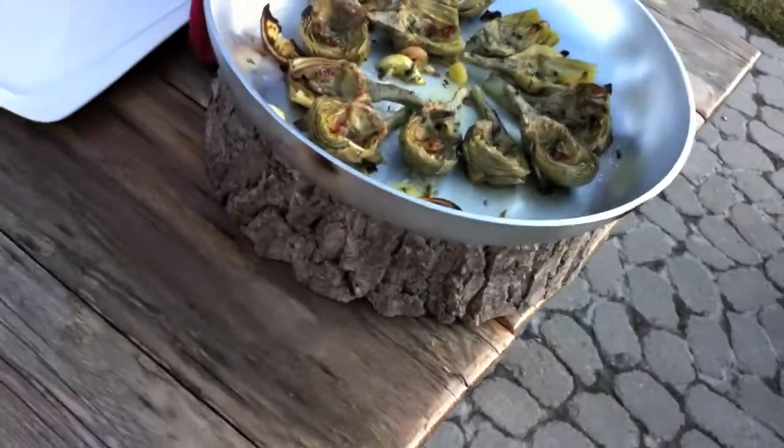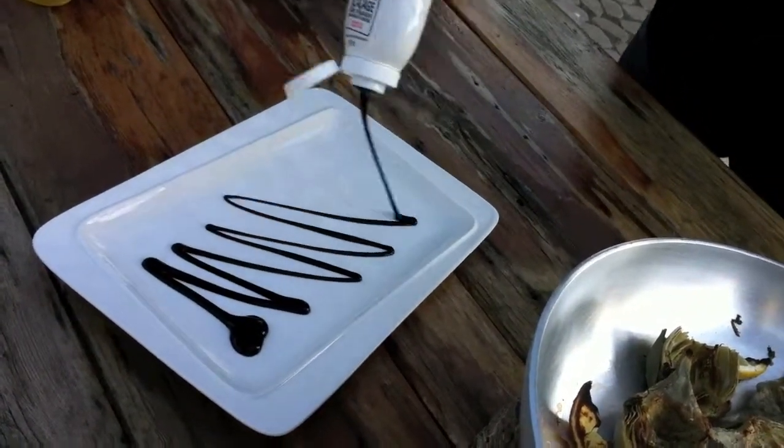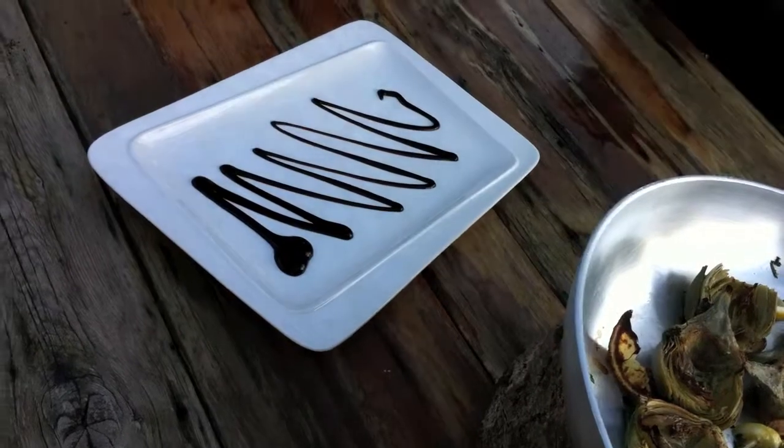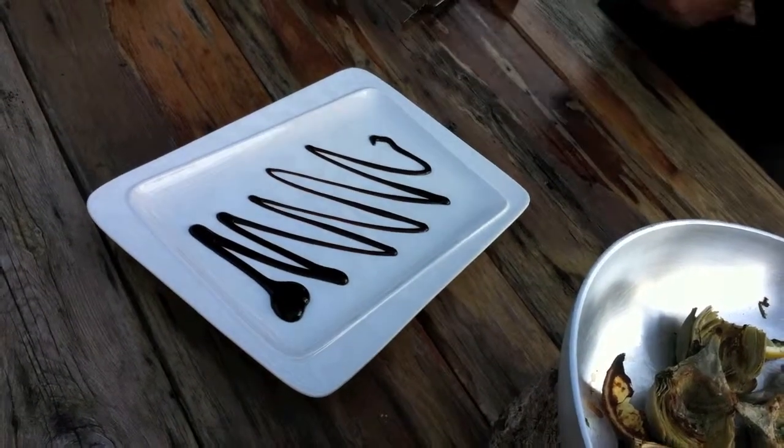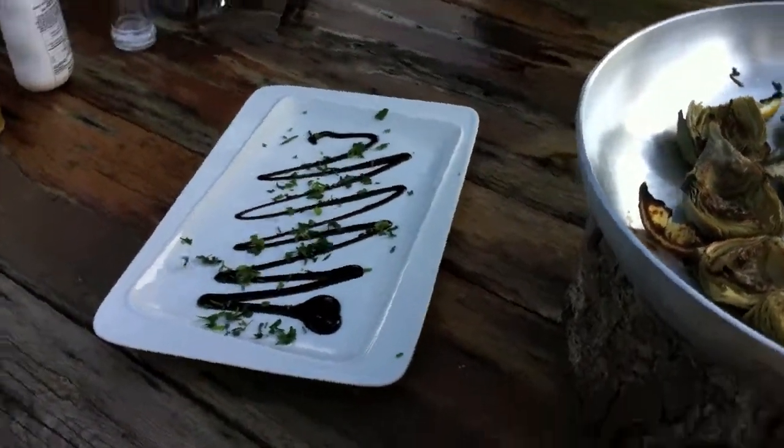We need to add a bit of sweetness, so simple balsamic glaze on the plate. Throw some beautiful fresh herbs — some parsley, some rosemary, some green scallions on the plate.